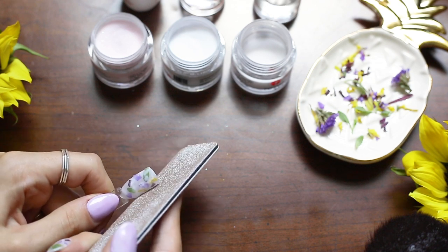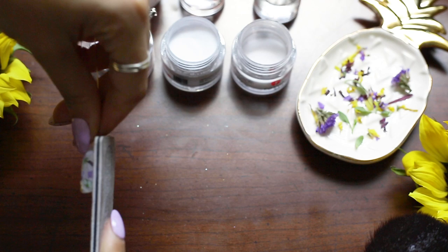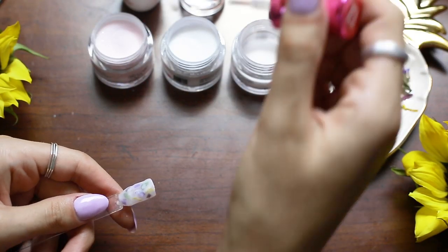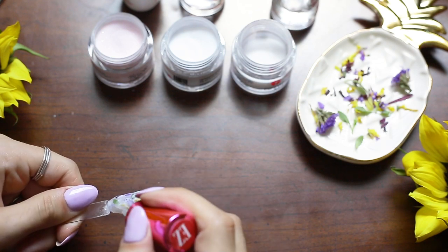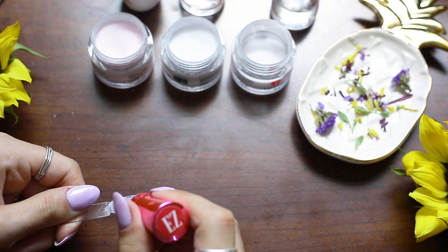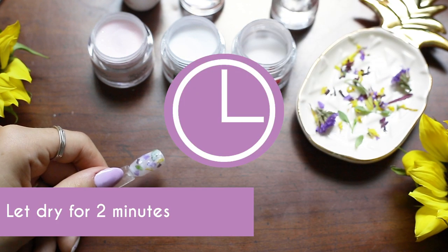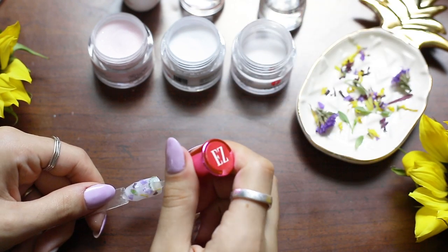Now I'm just going to buff the sides and the top and really work on smoothing it out. Then I'm going to take the top coat — step three — and quickly put it over the top and let that dry for two minutes. And now for my last coat of step three, I'm going to generously put it over the top.